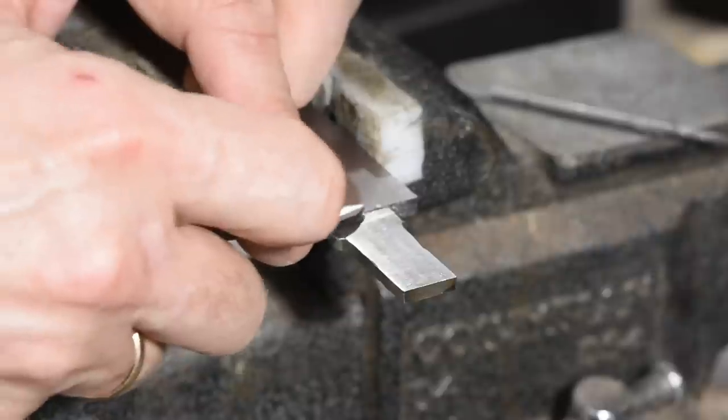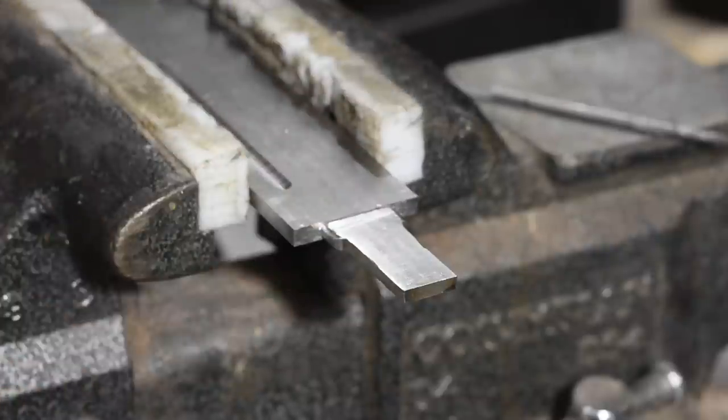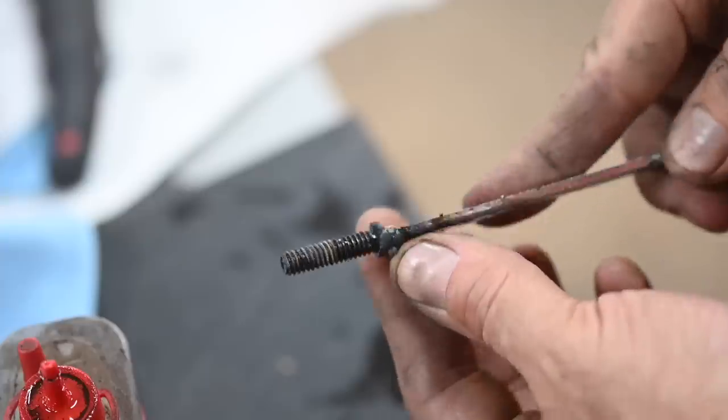The final job in roughing out the blade will be to weld a threaded extension on, which will thread into the base of the pommel.